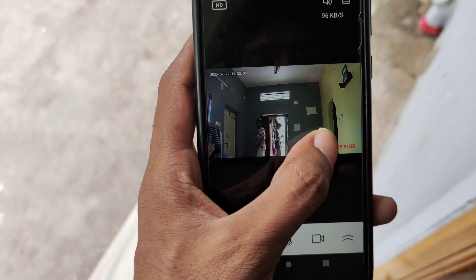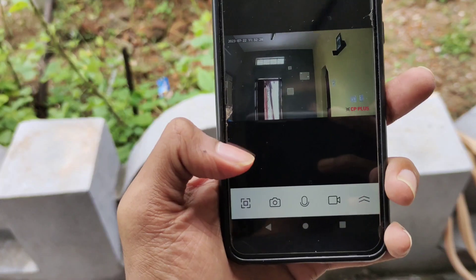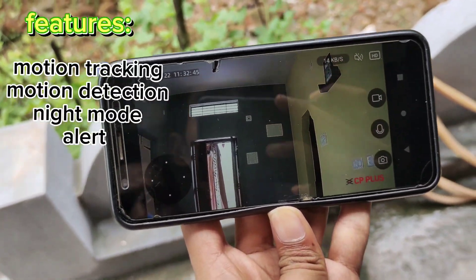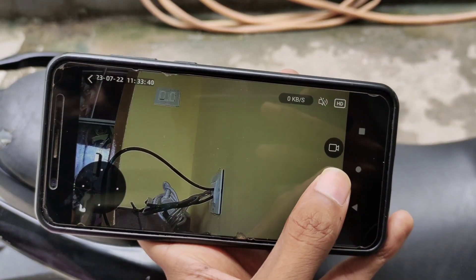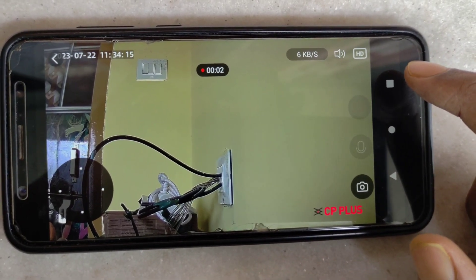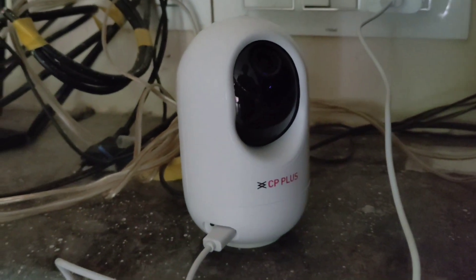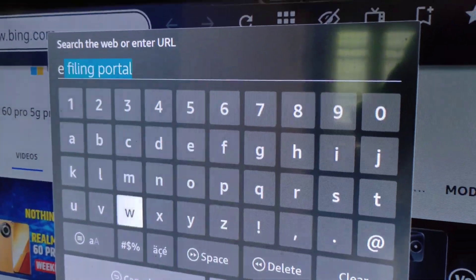You can select HD or SD bit quality. Here is the HD option. Click the camera symbol. You can switch to two-way communication — if you click and hold it, you have a speaker on the CC camera and a mic. You can record video and store it either to the memory card or to your mobile.